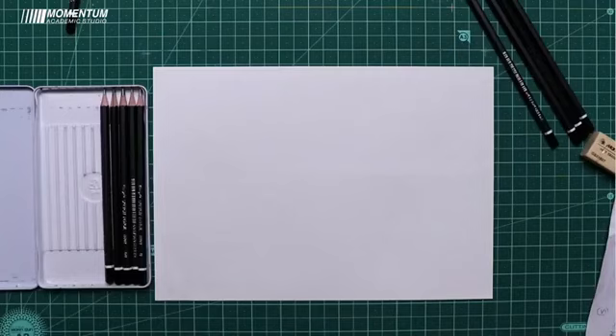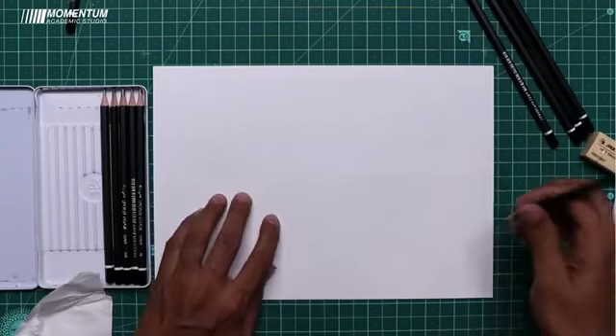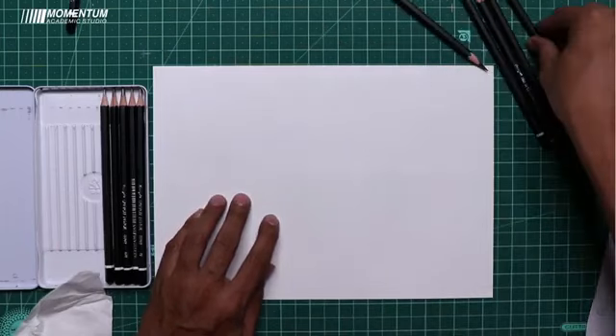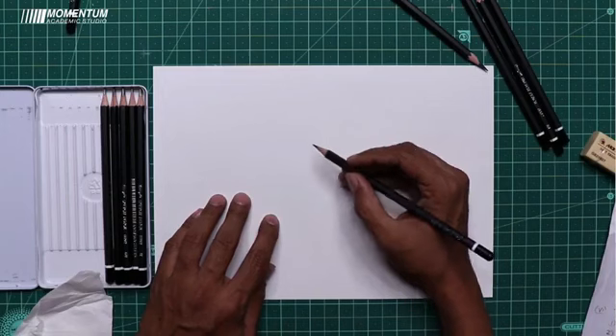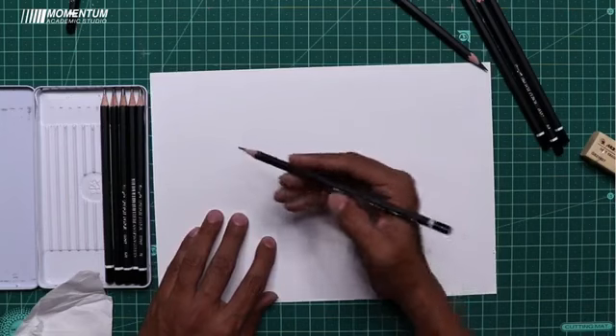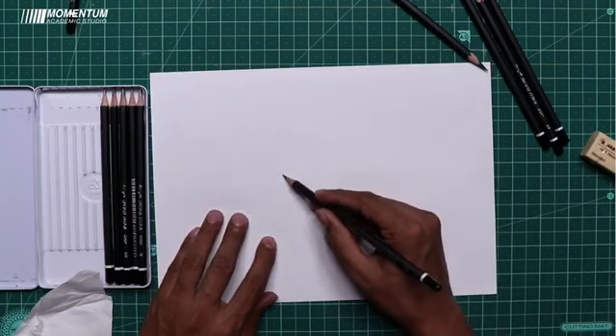We are going to learn the merging technique. I will show you how to apply the merging technique on the sphere shape. An HB pencil is for drawing — do a very light outline.